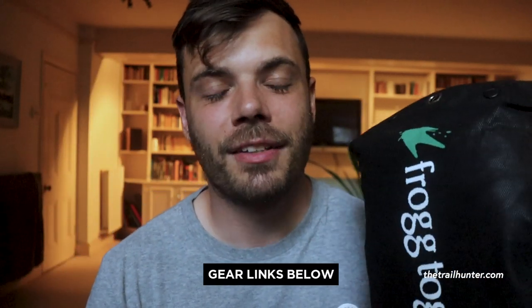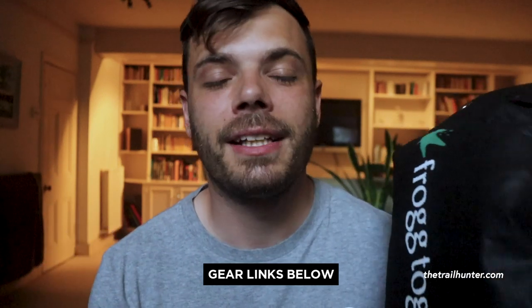You will find a link in the description below to where you can buy this rain suit, as well as all of the other gear that I currently use in a long list, so do go check that out. This entire rain suit — top and bottom — cost me just 18 quid on Amazon. It was so dirt cheap.